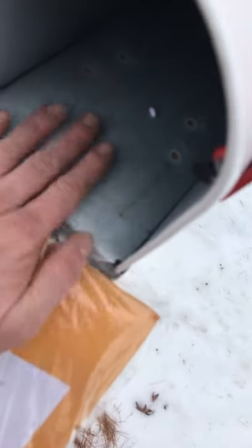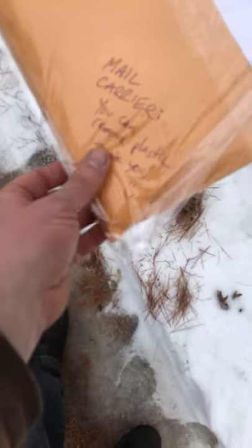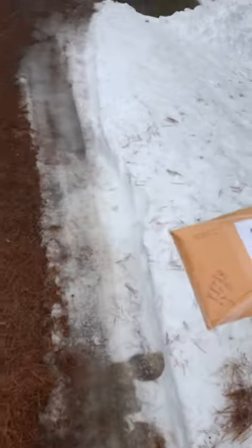All right, I have the package securely taped to the mailbox. Got the flag up, a little instruction for the mail carrier to remove this plastic. It's supposed to rain today, and that's just to protect it from the rain. So now I have to make my long trek back up the driveway to my house.